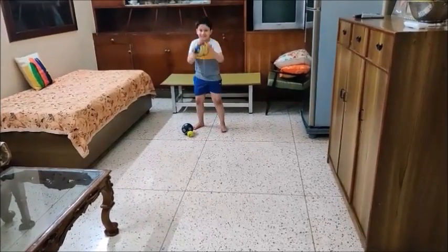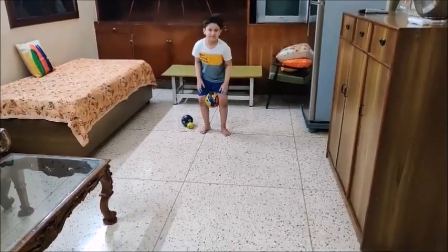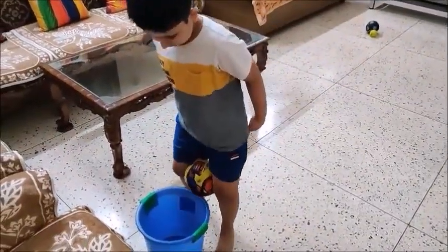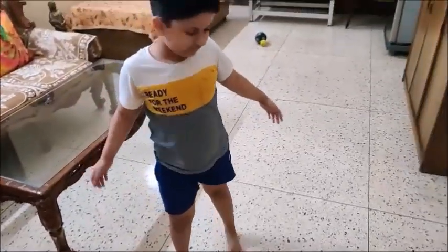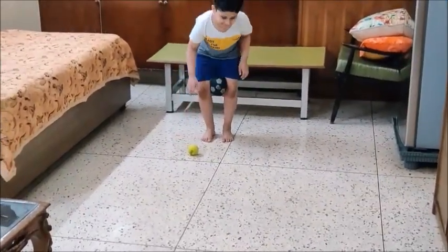Take one ball and place it between your knees — between your knees — and hop, start hopping! Go back, take another ball, run run run, keep it between your knees and hop.